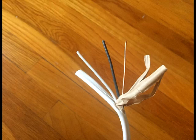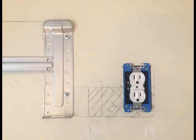Attach the wire to the top outlet and the bottom outlet, connecting black to black, white to white, and ground to ground.